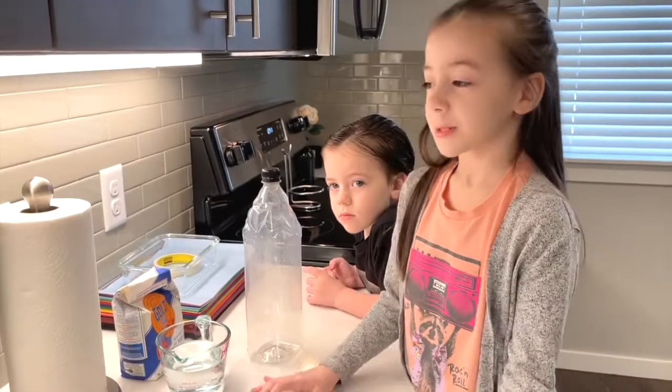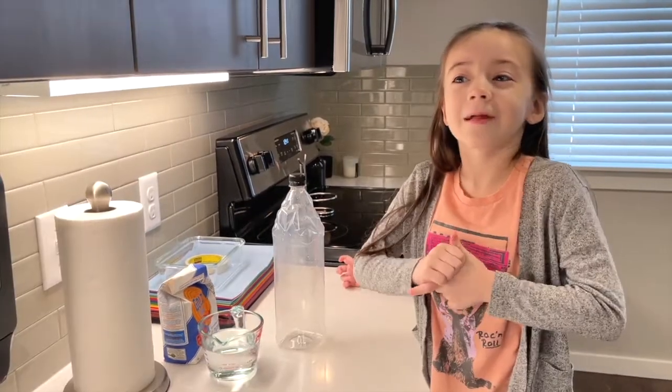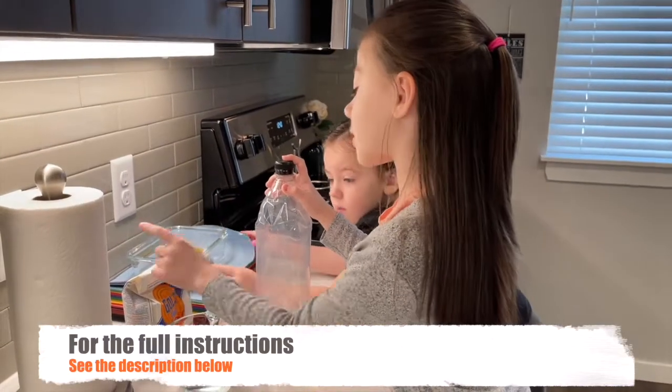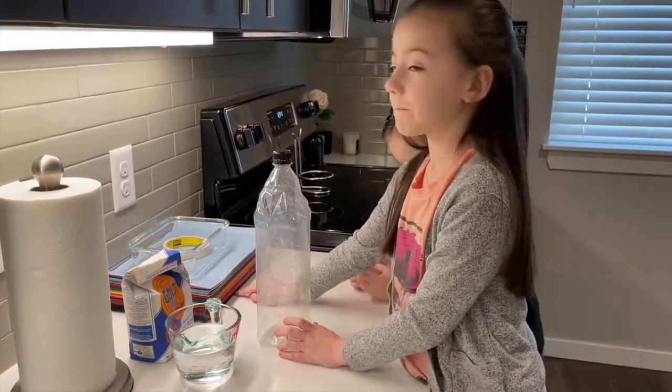Today we're going to make a paper mache volcano that erupts all over the place! So we have a water bottle, a cup of water, flour, tape, a bowl, and some paper.